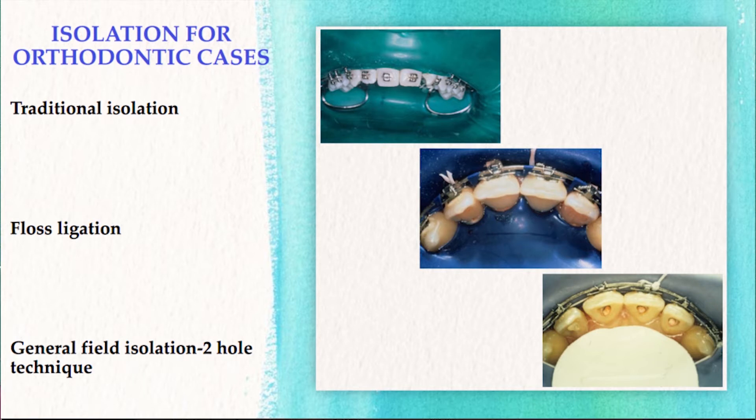You may use a traditional isolation or a general field isolation. As you can see in the slide, there's been somewhat of a ligation process used around the bracket. However, the general field isolation would be a much easier technique to use.